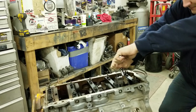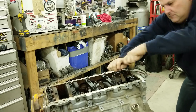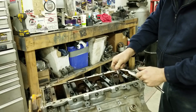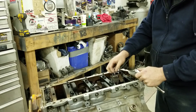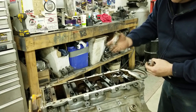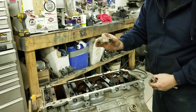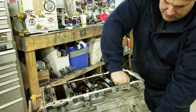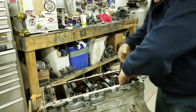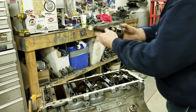So now I'm going to start pulling the pistons out. I'm sure most of you know how to do this, but some may not. Get the cap off, take a look at the bearing. For an engine that has, I don't know, 180,000 miles or something, the bearing still looks pretty good. Then just carefully push the piston out — be careful that you don't hit the crank — and it just drops out like that.